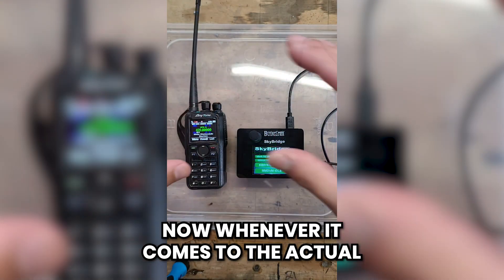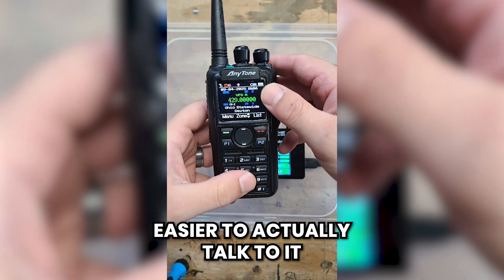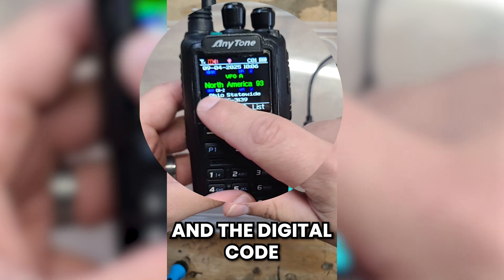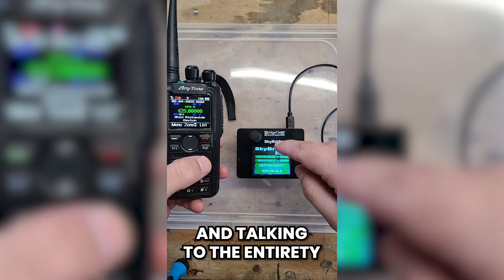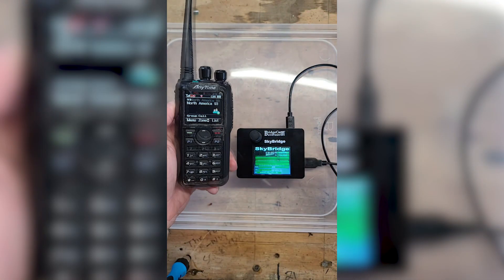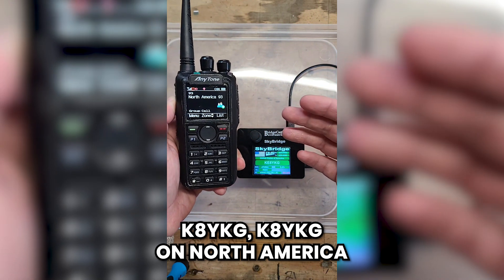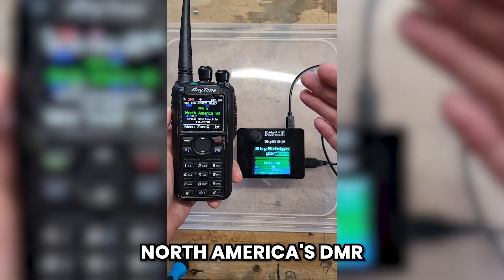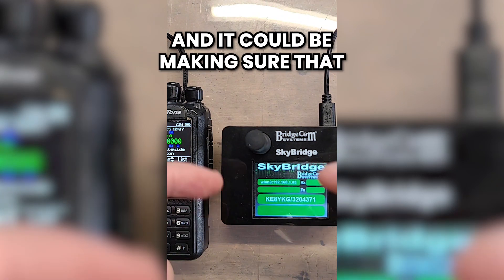In theory you could even unscrew it and attach your own external antenna, letting it act as your own little home mini repeater. When it comes to the actual radio itself, it couldn't be easier to talk to it. All you do is plug in the frequency and the digital code you're going to be talking on. I'm using the Brandmeister system, sending it to North America. For example: KE8YKG, KE8YKG on North America — and just like that I am on North America's DMR.